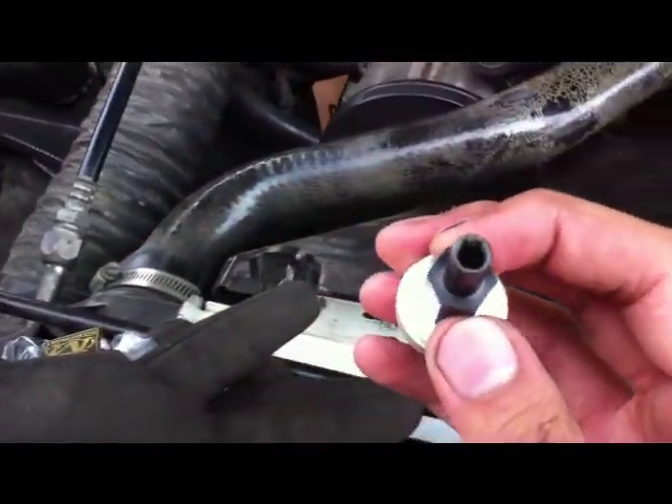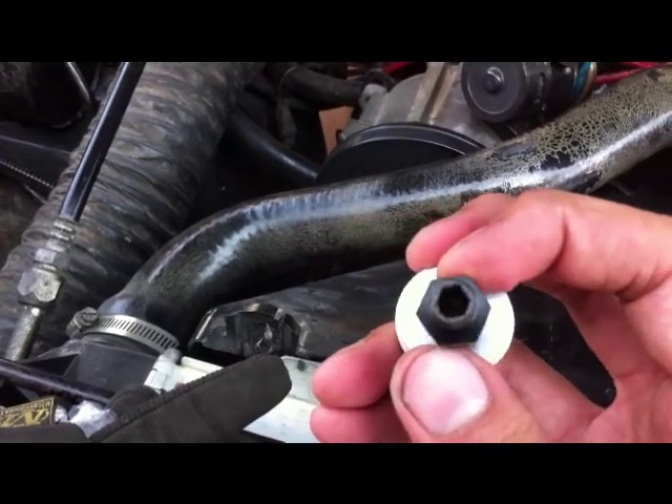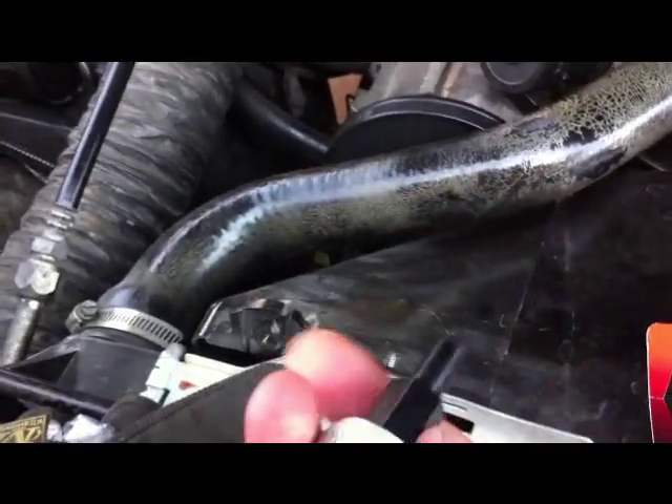I've removed the module. If you need help working on it, this is a thirteen millimeter wrench that can help you torque it.